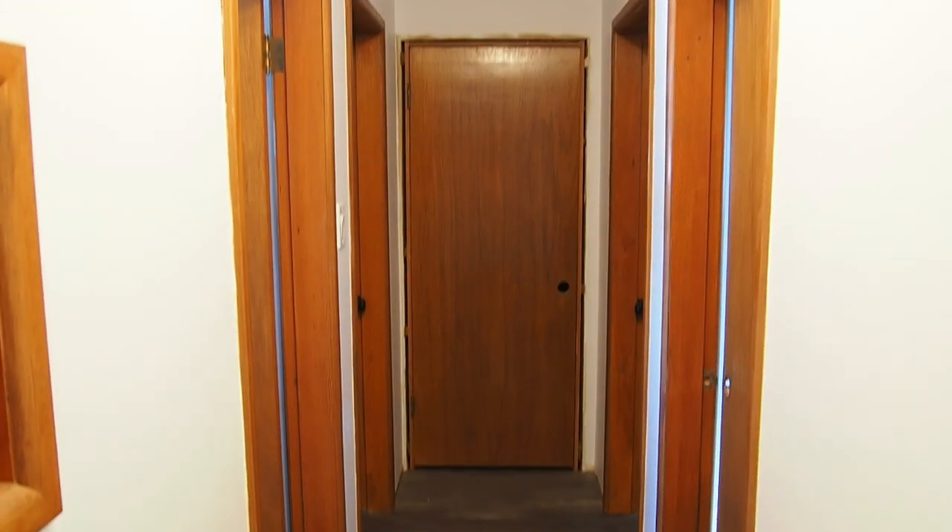So in our first video we're going to be tackling this linen closet door you see here behind me. I wanted to get rid of that dark hole you saw at the end of the hallway, brighten it up and give it a little bit of funk.